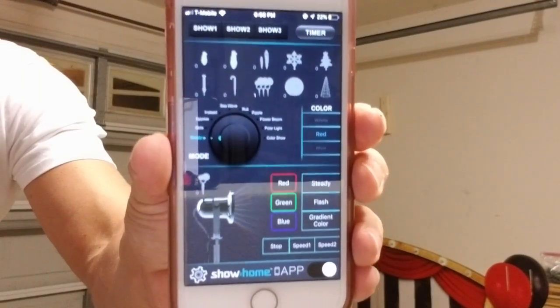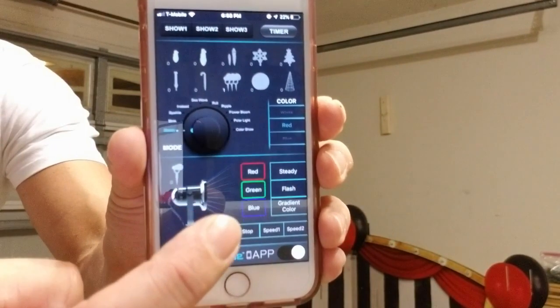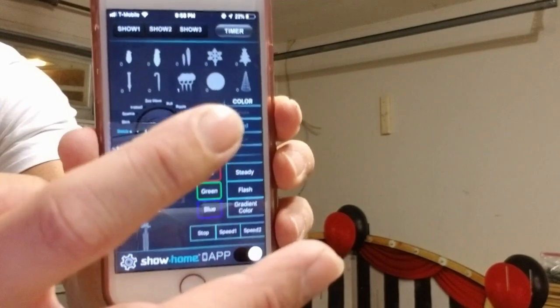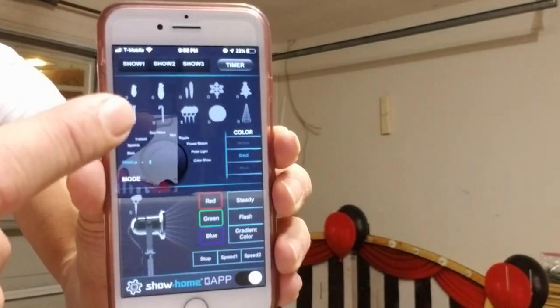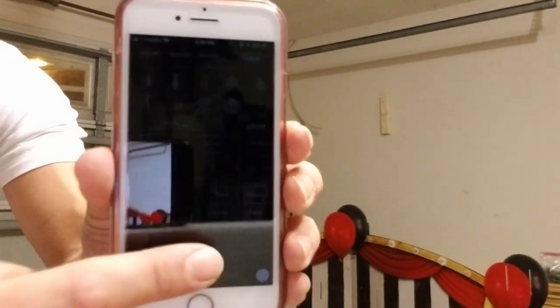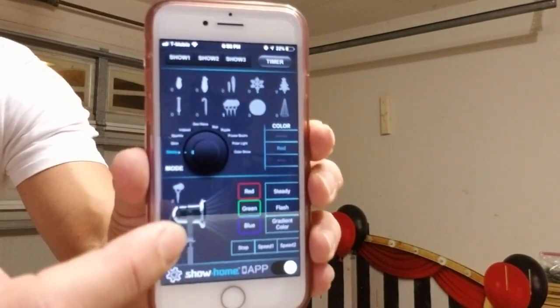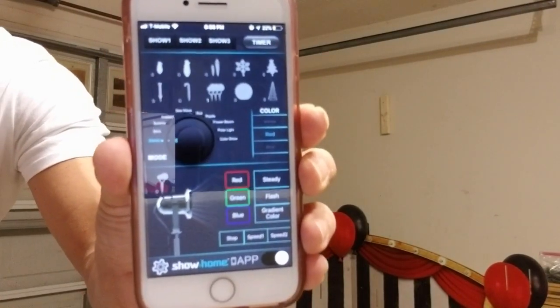This is what the app looks like on your phone. You have your different color combinations right here — you've got red, green, blue — and you scroll through all the different combinations. It's already lit up on red, so you scroll and it goes through everything. They have multiple different products that connect to this app, but we're just going to go through the LED spotlights since that's all I picked it up for.